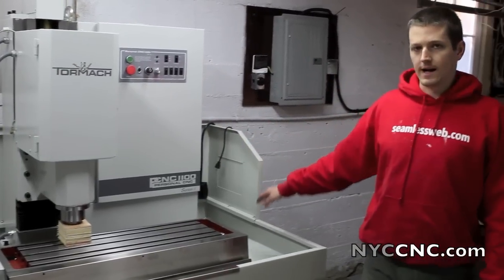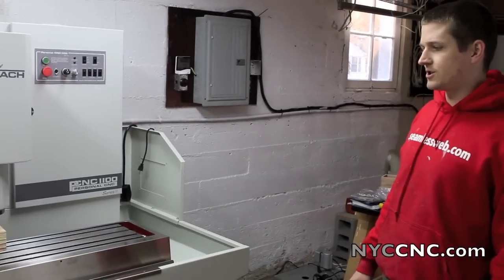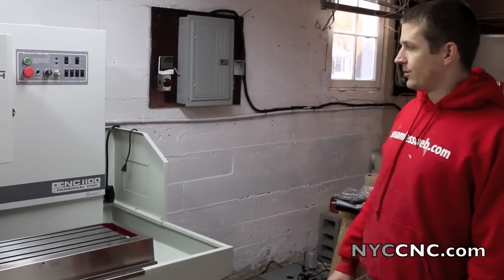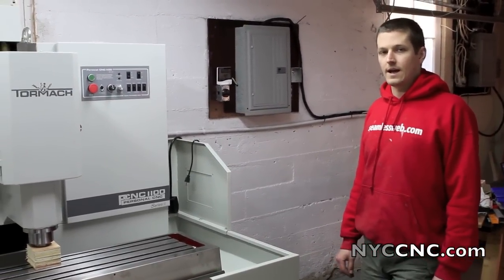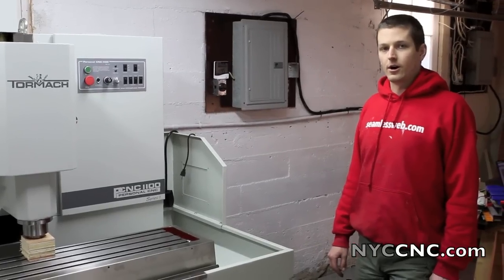Power cables are ready to go. I need to take a quick look at the manual, but I think the next step is to put in the computer and start hooking up cables. We're not going to do the coolant pump right now — I'm going to use my Trico mister instead.